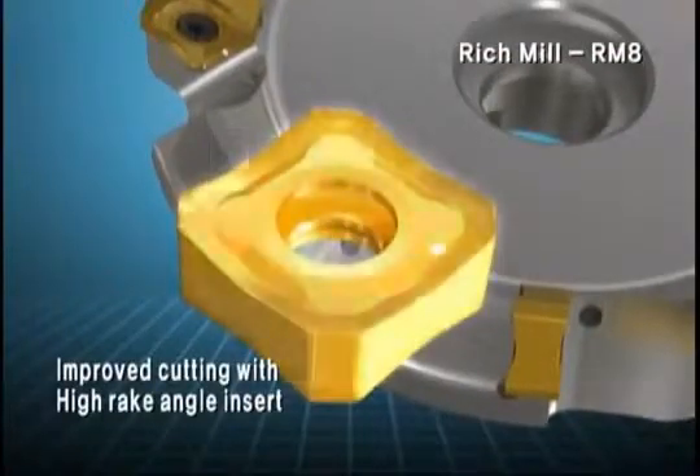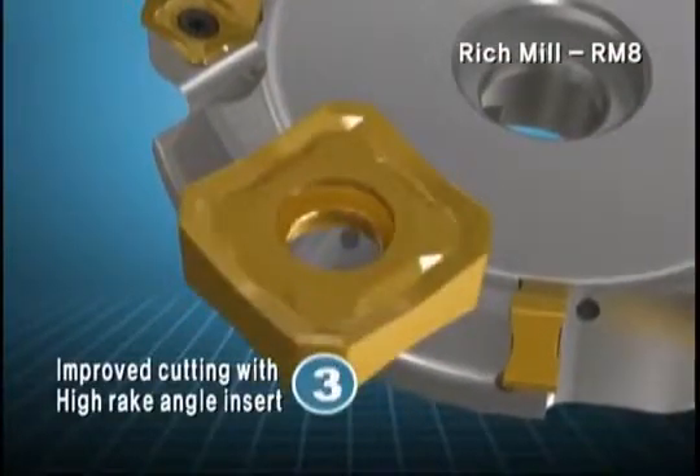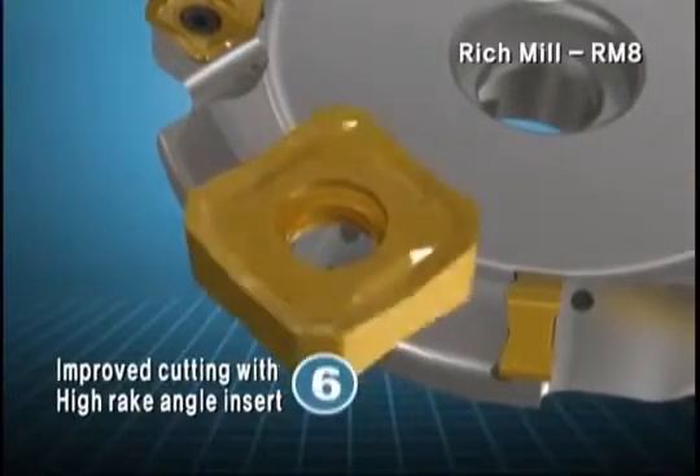The double-sided insert has a high rake angle that materializes a positive cutting edge on the insert pocket of the cutter, and it contributes to smooth cutting.